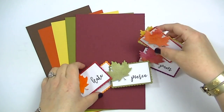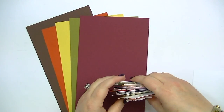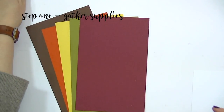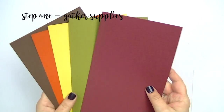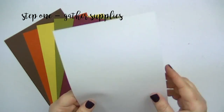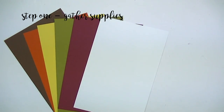The first thing we're gonna want to do is to gather all of our supplies. For this you're gonna need several different things — whatever kind of fall colors you want to use that coordinate with your leaves. You're going to need some white cardstock to cut the little panel that's going to have the names on it.